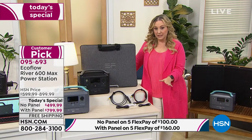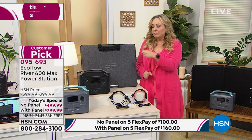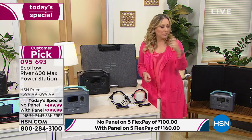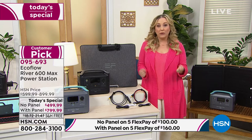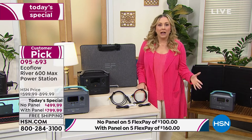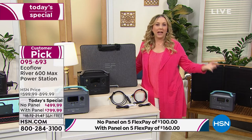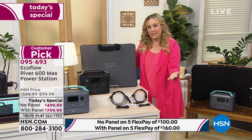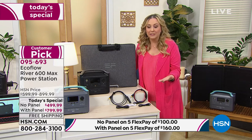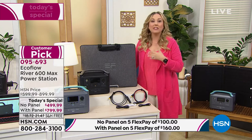You can get it home and have 30 days to decide. Do a pretend power outage — plug in the TV, the router, the fan, charge your phone all at once and see how long it lasts. You'll see it's incredible. We're shipping it to you for free. I really recommend getting the solar panel — if there's no power for days on end, you don't have to drive anywhere to charge this. Just open it up and charge outside with the sun, even on a semi-cloudy day.